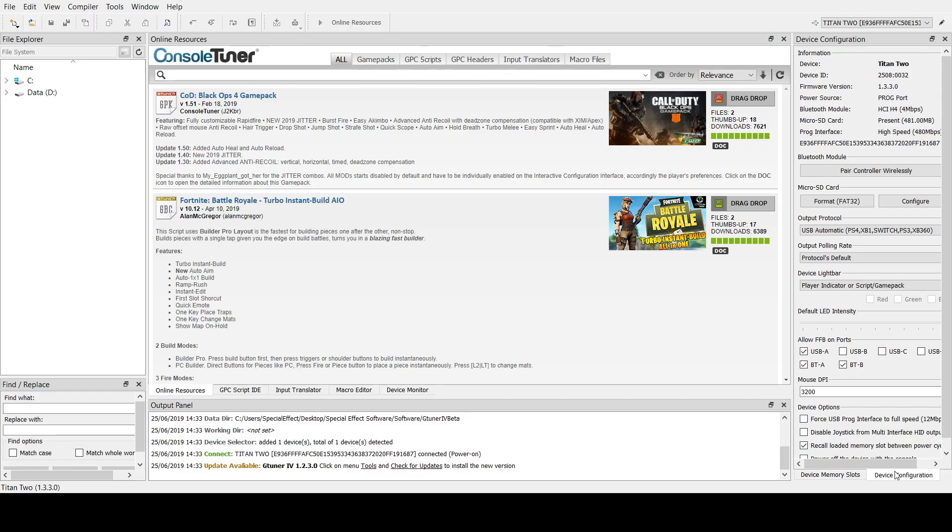Once your Titan 2 is connected to your laptop or PC, open up G-Tuner and you'll find your Titan in there. On the bottom right, click on the panel called Device Configuration. On the micro SD section click Configure and this will transfer the Bluetooth files needed for your Titan.